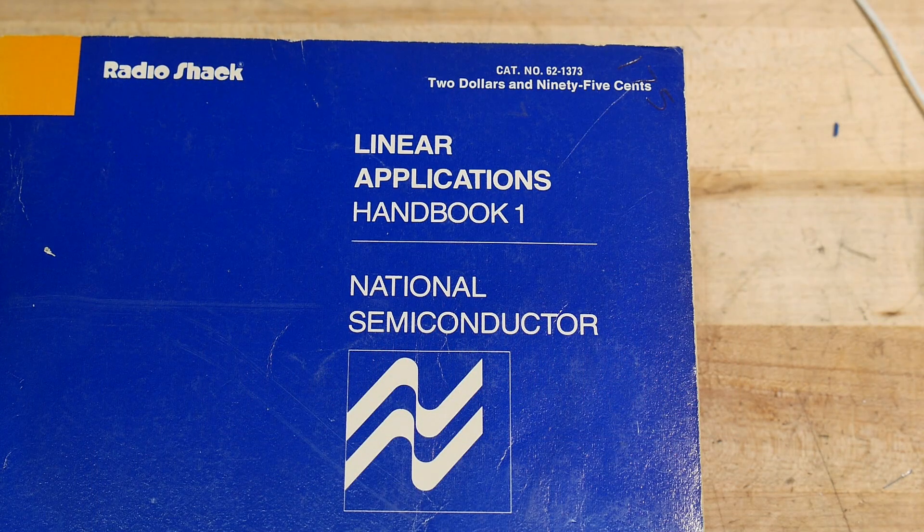I wanted to do a series on op amps, and it's going to be a lot like the series I did on transistors, where I'm not going to give you equations and I'm not going to give you all the theory. I just want to get you used to why things are put together the way they are, what they do, and more — I want you to be able to recognize circuits. Like, 'Oh, that's an inverting amplifier. That's a such-and-such.'